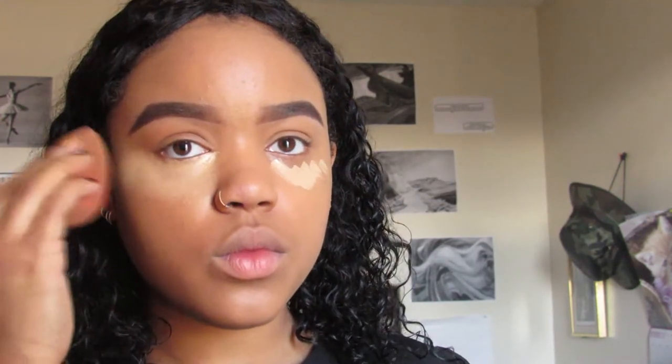Now I'm using one of my favorite concealers — I can't remember the name of it but everything will be in the description below. I'm just blending it out with my fingers and then with a Beauty Blender. This product is a really thick concealer but I love it because it always hides my under eye circles and I can really count on it.